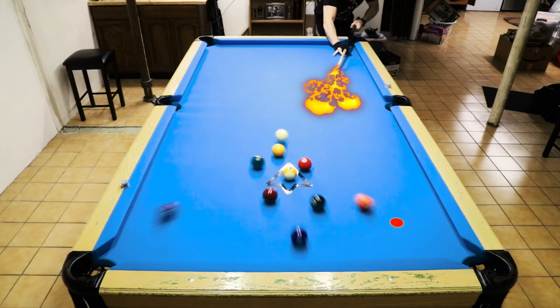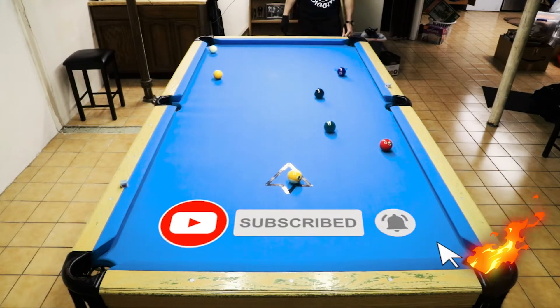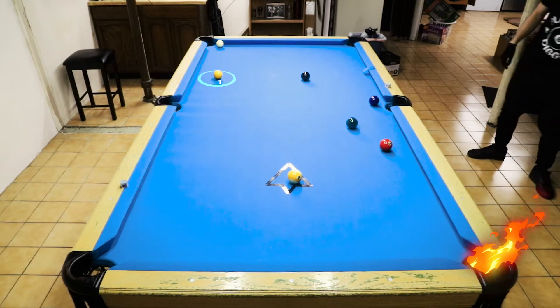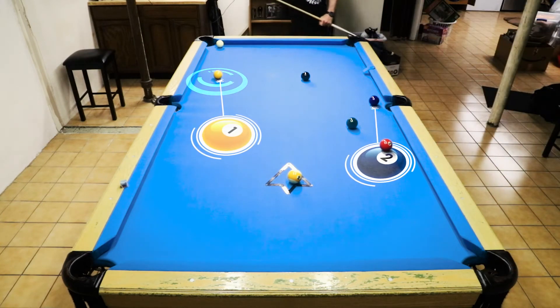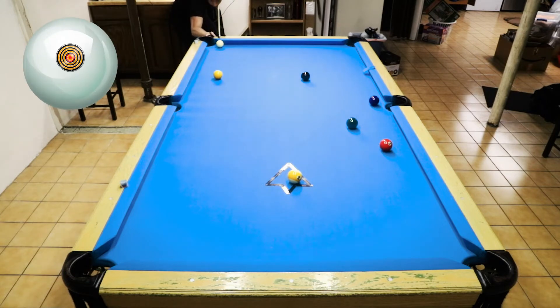Let me know what your resolutions might be, pool-related. I just want to work on my stroke and forming a rhythm and then executing it. When you play on a live stream you're playing under pressure, so finding that consistency. I got a good shot on the one ball and it's really my toughest shot in the game here because I have to get on the two.